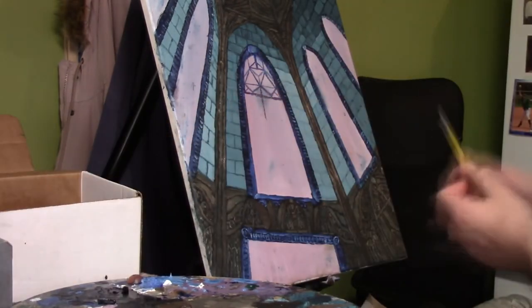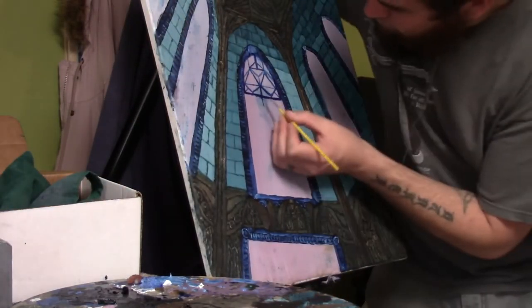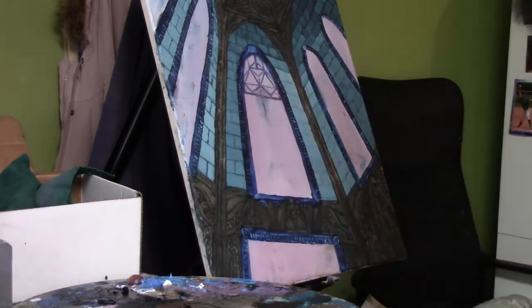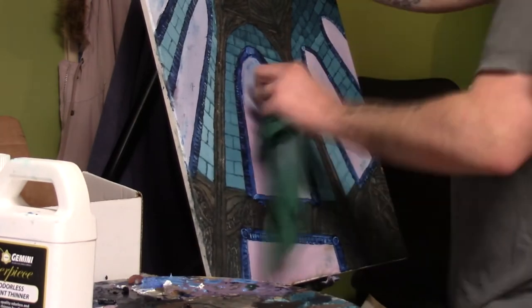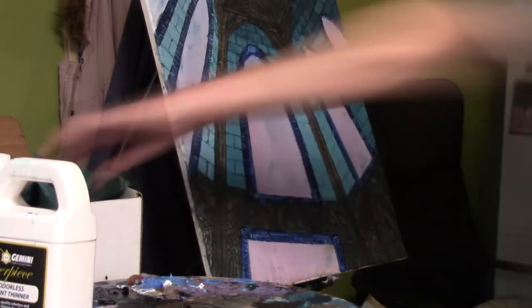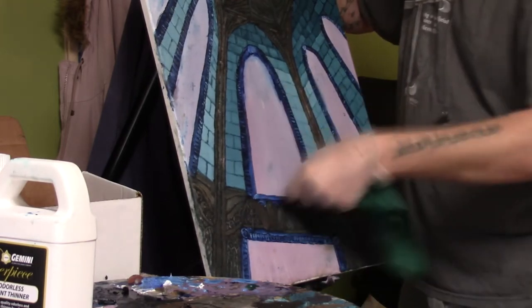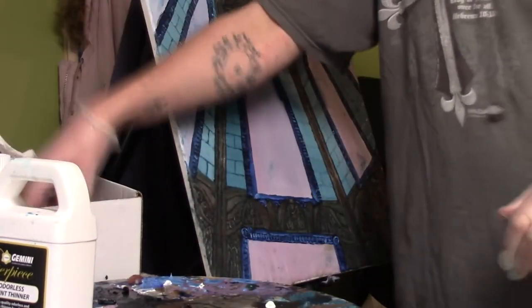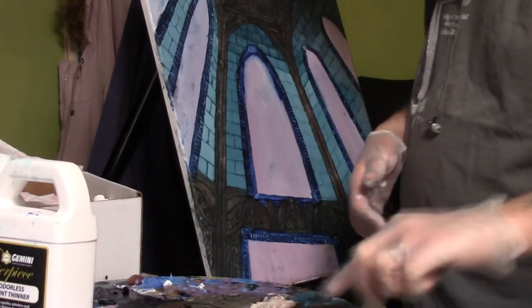That line I just erased was basically just a reference to show me the center of the window itself. That particular window is not perfect — it's actually quite warped looking. If you look at the structure it's not straight; it's fine on the left side but on the right side it's a little messed up. There I just washed the canvas and got rid of everything I did. You'll come to see as I'm filling in the lines for the frame of the window that I'm actually struggling quite a bit with it.